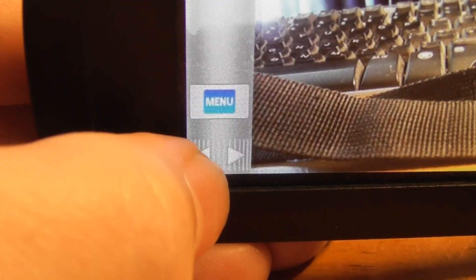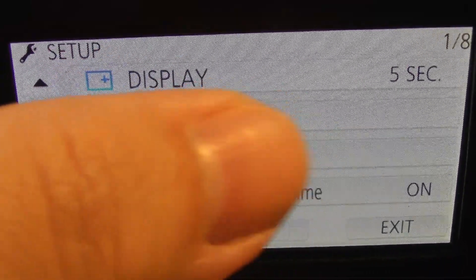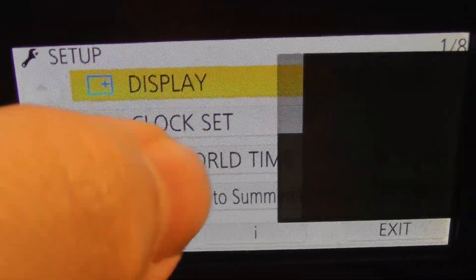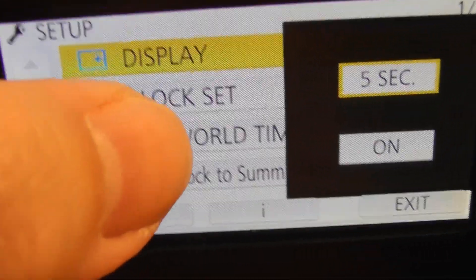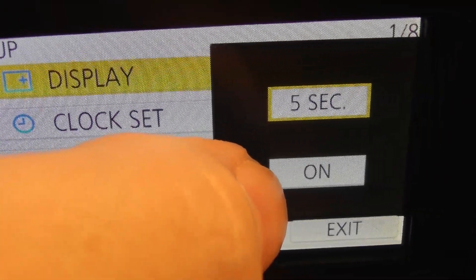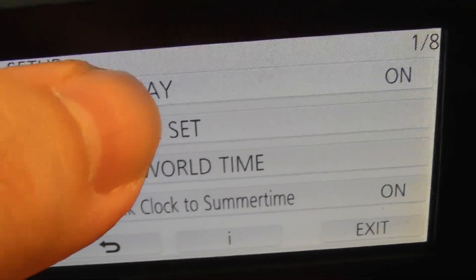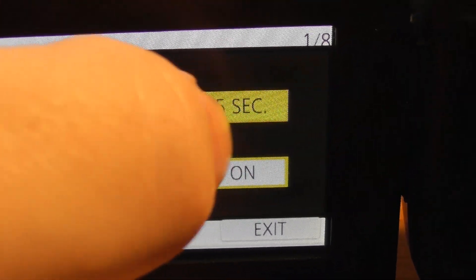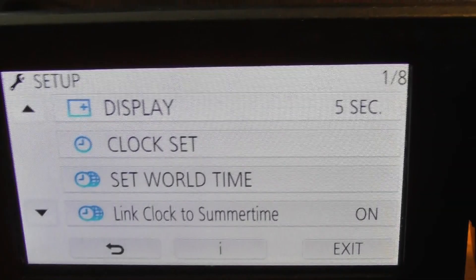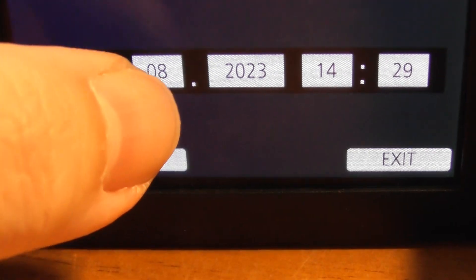Now click those arrows, click Menu, go to Setup. This has got eight screens. You can adjust how long you want the display to be on before it switches off — I've currently got it on five seconds. Clock Set: this is where you touch the arrows to adjust the date. It is the 9th of August 2023. The time is actually 2:31 on my computer, so this is slightly slow — let's adjust that.